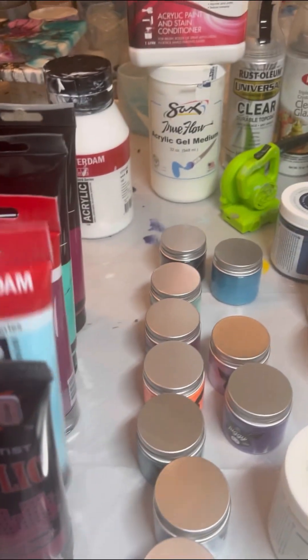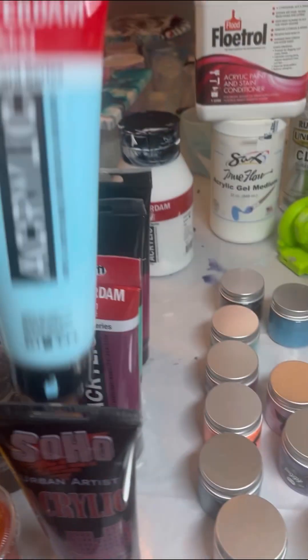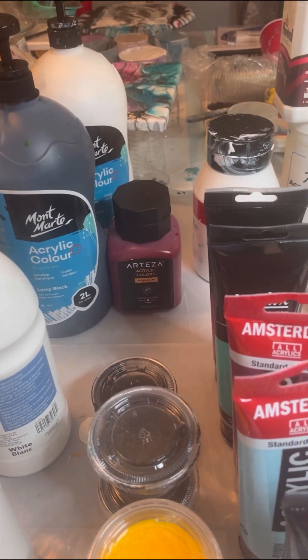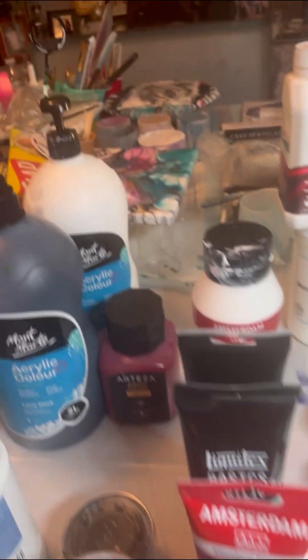Here are some random paints — Amsterdam. My favorite is sky blue light. And, of course, I have Amsterdam titanium white. There's Arteza Bordeaux red, which is absolutely beautiful. I want some more Arteza paints; I'll be getting those soon.